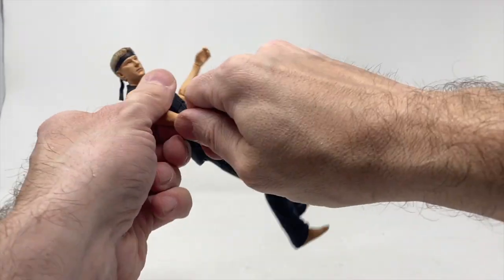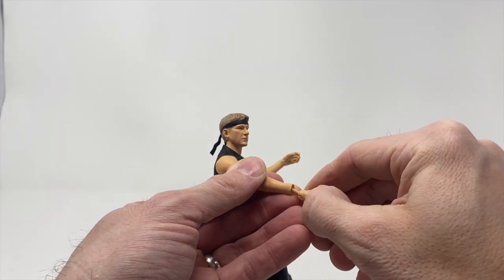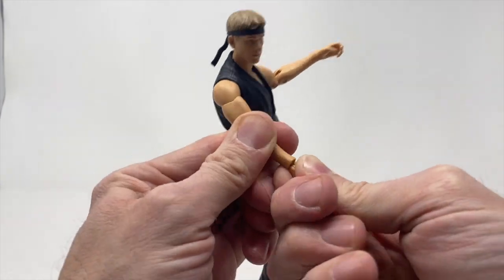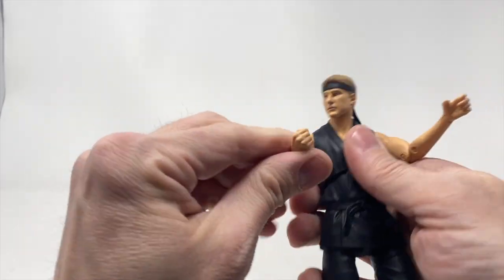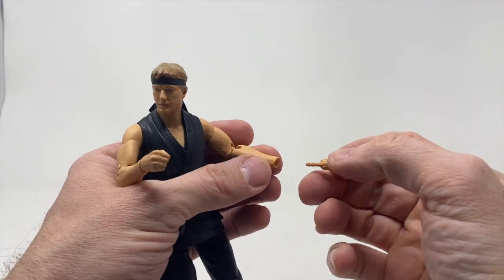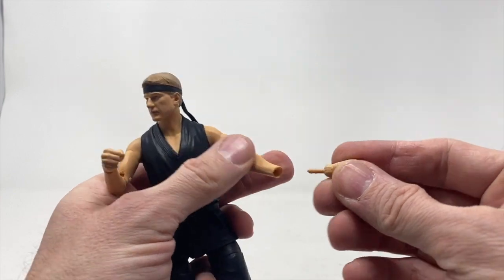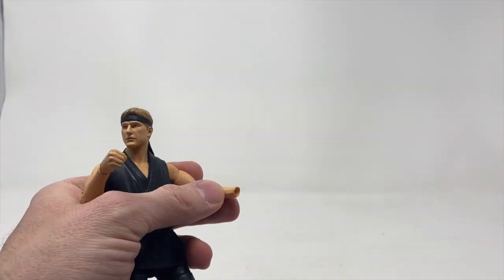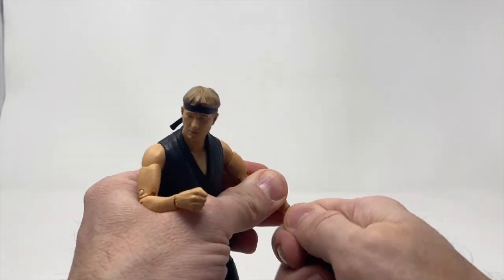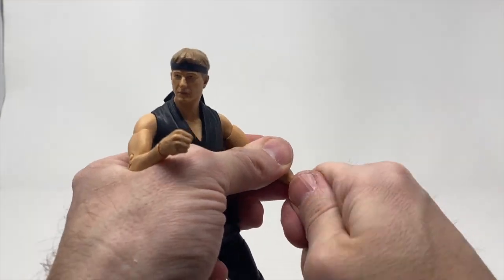That pointing finger hand is a little weird, so let's swap in the fist. These are tight — you don't want them to be too loosey-goosey so they fall right out, but you also want to be careful when you put it in there that you don't snap it off. Now he's got nice veins coming through here. Wrong hand — that's weird.